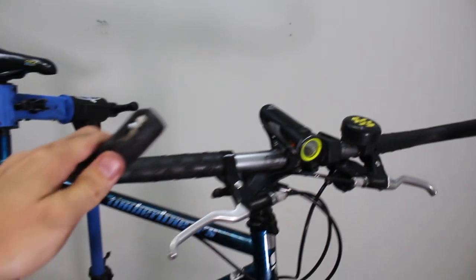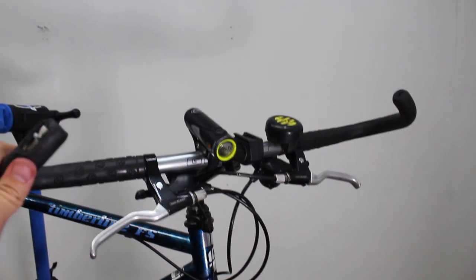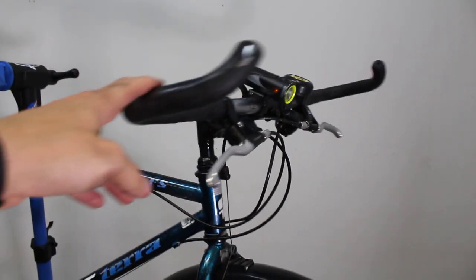One other thing I wanted to mention that's kind of unique and weird about the bike, which I don't like, are these ridiculous dorky handlebars. These are probably gonna go. That's just not my style — that's not anybody's style anymore, I don't think.